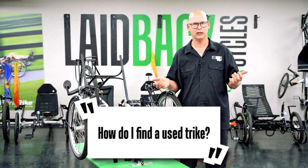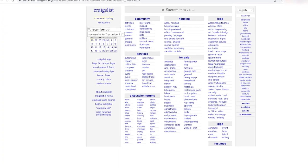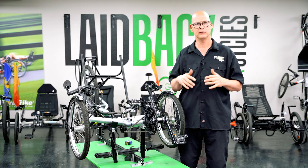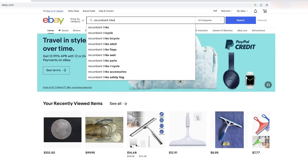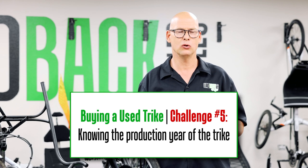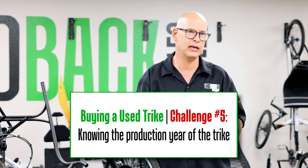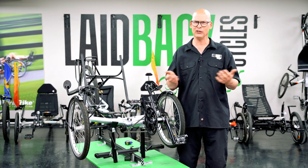When looking for a used trike, you can go to Craigslist — just type in 'trikes' — or eBay, where you'd search 'recumbent trikes.' The biggest challenge with finding a trike online is that you don't know the actual year. Some people say 'it's only a few years old' when it turns out it's twelve years old. You have to trust what they say, and a lot of times they can't accurately judge the age, or it just feels like a few years to them.